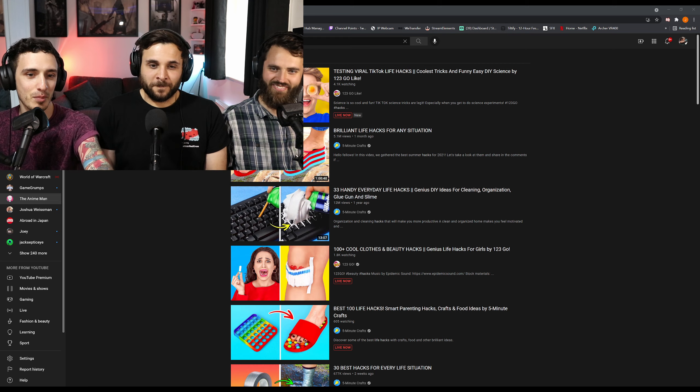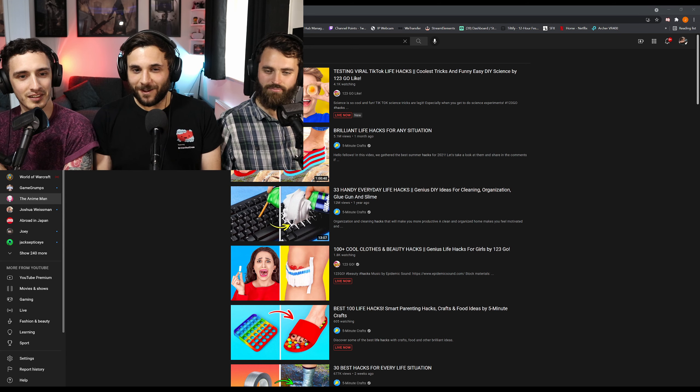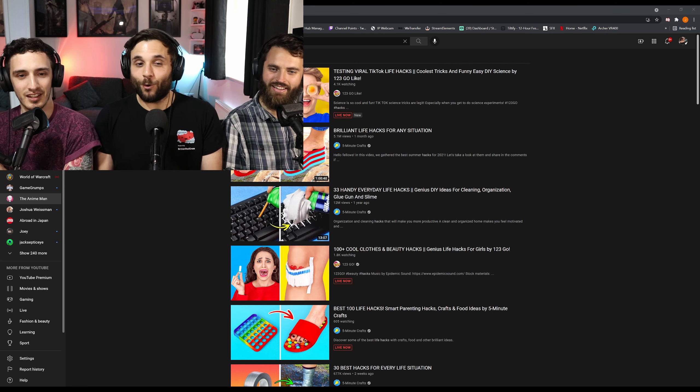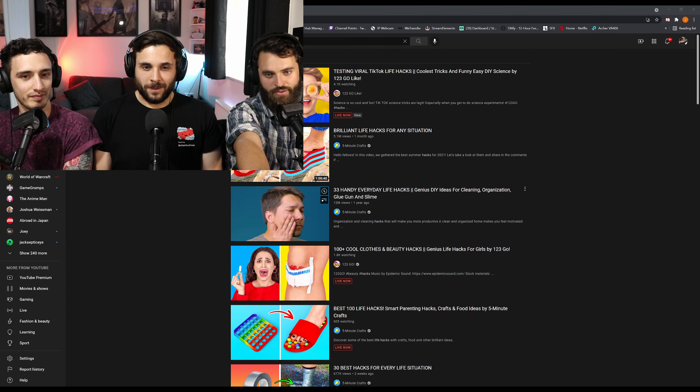No, and quite ridiculous apparently. Are you trying to tell me the shaving foam inside a keyboard is not the best? Yeah, you're telling me that's a bad idea. Well, we're looking at 33 handy everyday life hacks — genius DIY ideas for cleaning, organisation, glue gun and slime. The thumbnail is very much them squirting Gillette shaving foam into their keyboard, which I personally don't think is going to work. I'm dubious. Let me clear something up for you though.